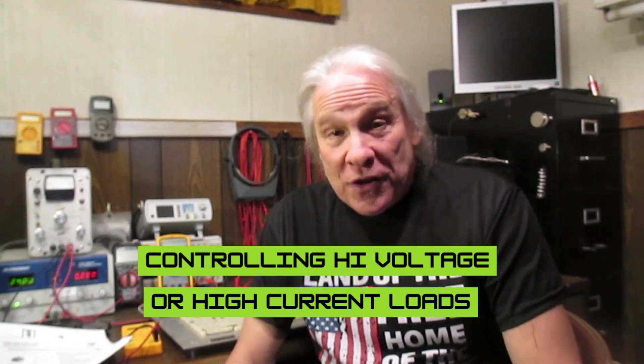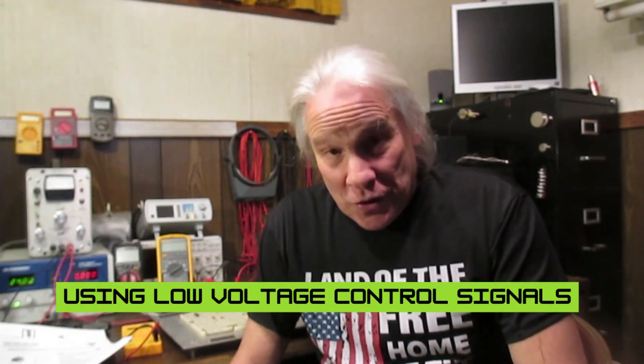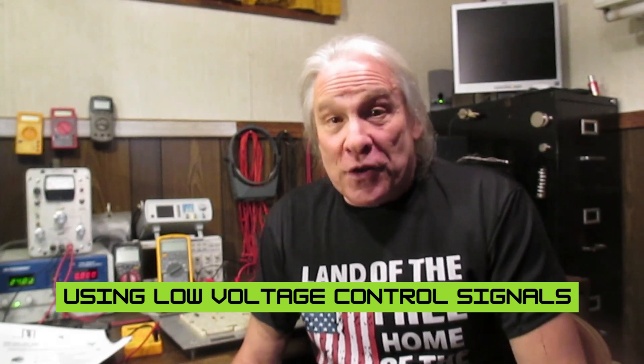Hello, John Gabay here, and today we're going to learn a technique for controlling high voltage and/or high current loads using low voltage control signals.